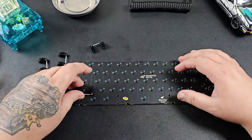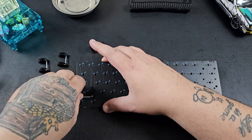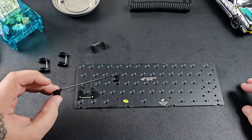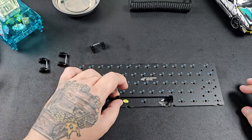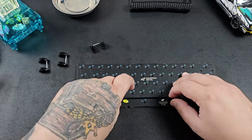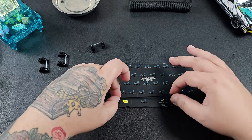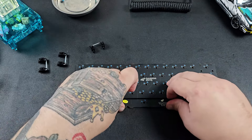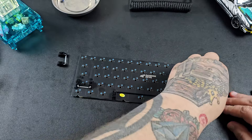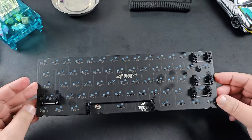Clipping the stabilizers in — just line up the holes and clip them in. It can be a little difficult, so take it slow. You don't want to force them or bend anything, so make sure the holes are lined up and you'll hear the click. If it won't go in, back off and double check — it's better than bending or breaking anything. When everything's lined up, just add a little pressure and you'll hear it click into place.